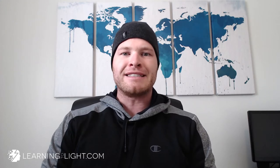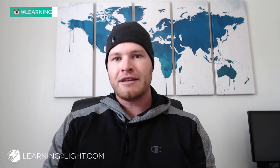Hey everybody, Kevin Geary, learningtolight.com. Sorry for the scruff today, but it's been a long weekend of shooting. I've had shoots Friday, Saturday, Sunday. And the good news is I have something great for you today.